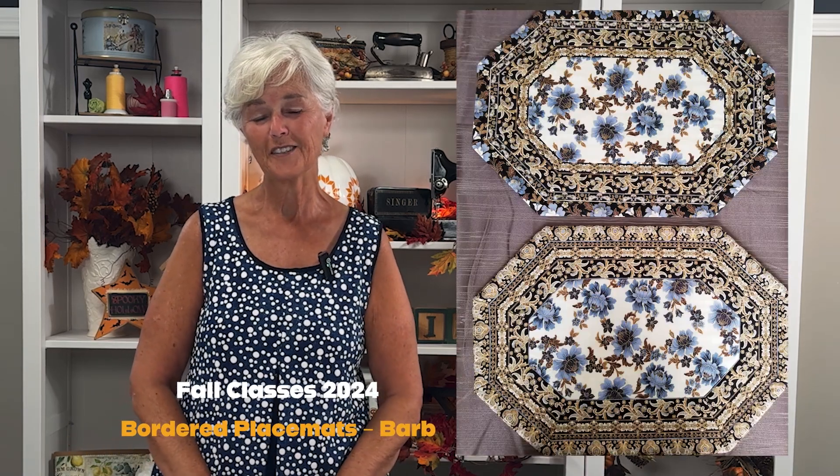These are my bordered placemats. I did these years ago, several times actually, and they were a really big hit, so I want to offer them again because we just got in really nice striped fabric, which is the hard part to find for the border print.